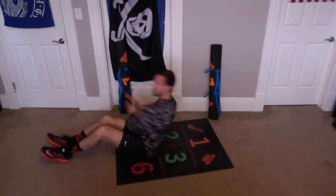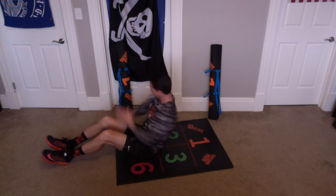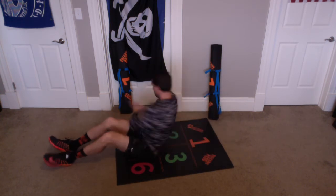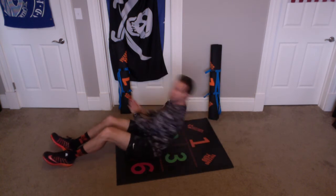Up, touch, touch — 4. Up, touch, touch — 5. Up, touch, touch — 6. Up, touch, touch — 7. Up, touch, touch — 8. Up, touch, touch — 9. And up, touch, touch — 10.